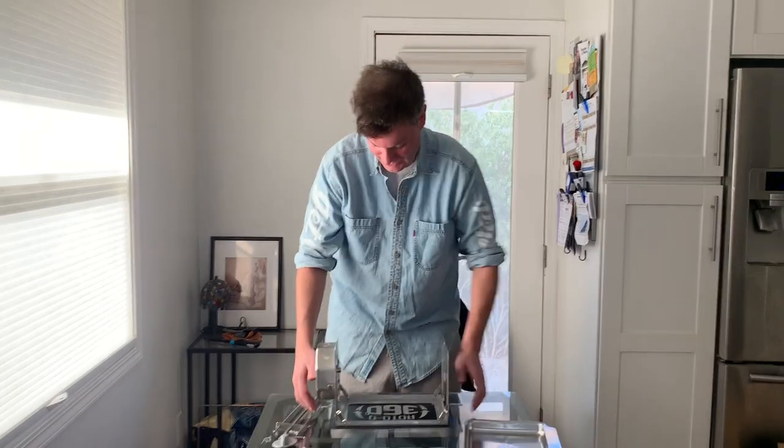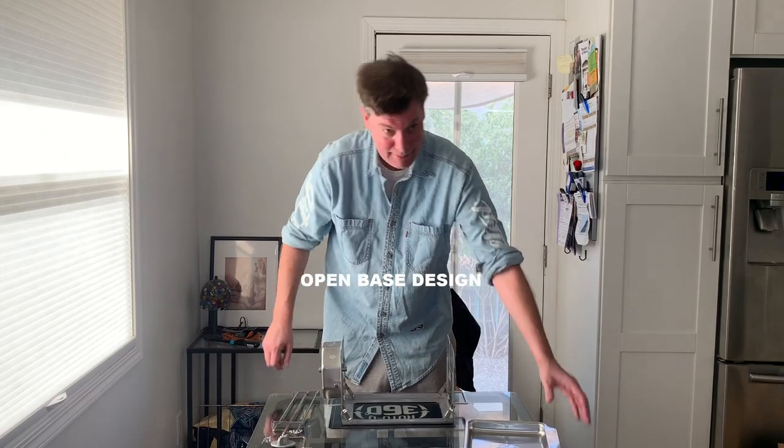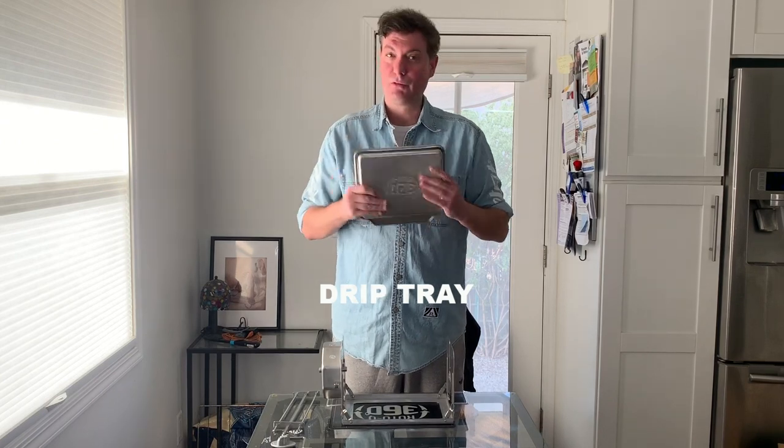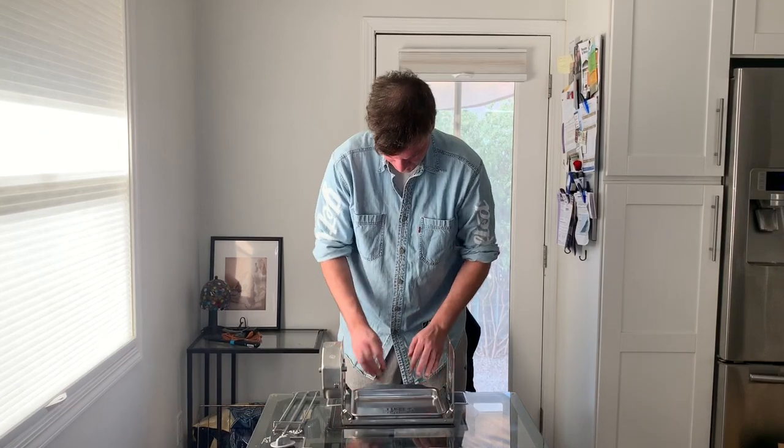We've modified the Roto Q360 so you see the bottom is open — this can now go on the outdoor grill. We came up with the drip tray, or for your vegetables, just like so. Again, the embossed — very proud of this one folks, so you have to give a little credit. And that just fits in just like so.